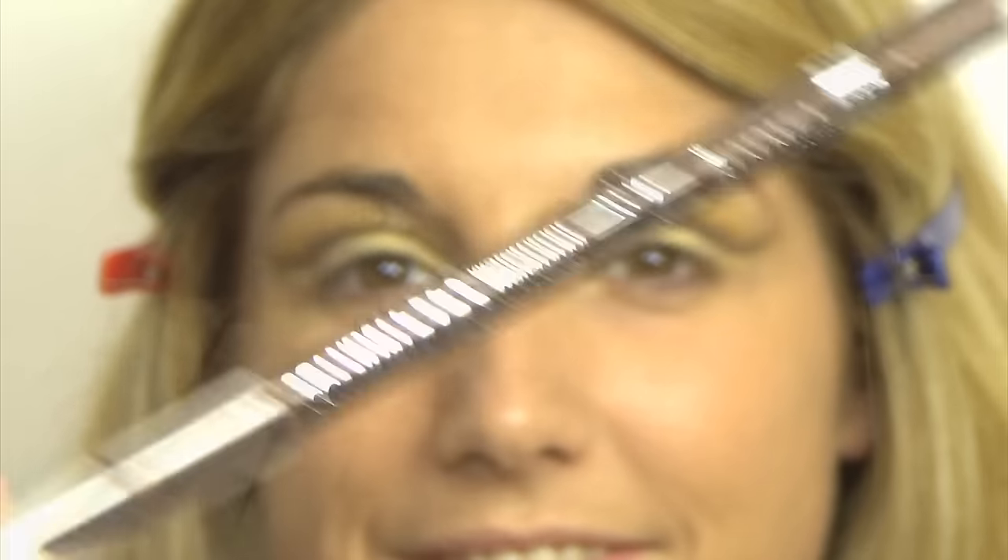I'm moving on to a pencil — this is by Rimmel, called Scandalize in brown — and I'm going to line her lower lashes with this, pretty thick, going thinner as it reaches the inner corner. Then I'm going to use a pencil brush by MAC to blur that line out, just so it looks more smoky.